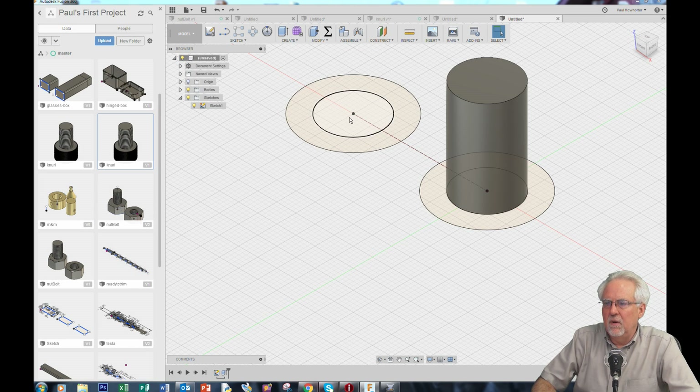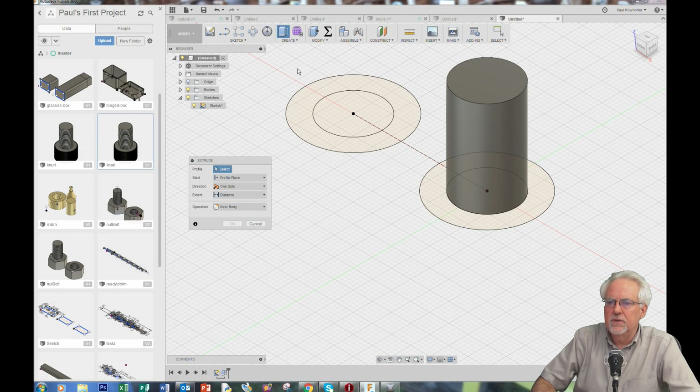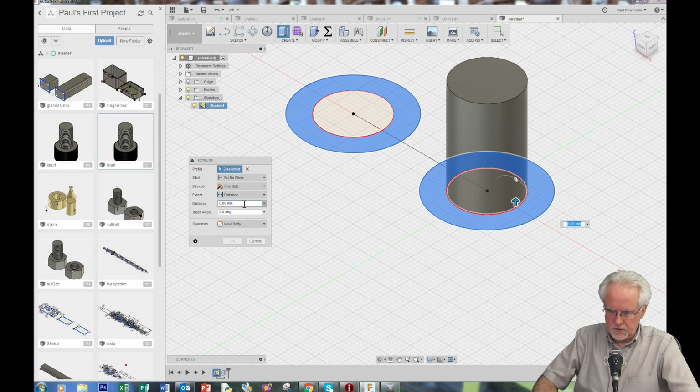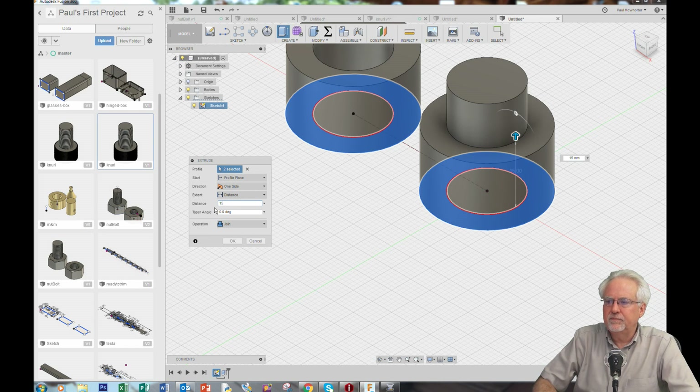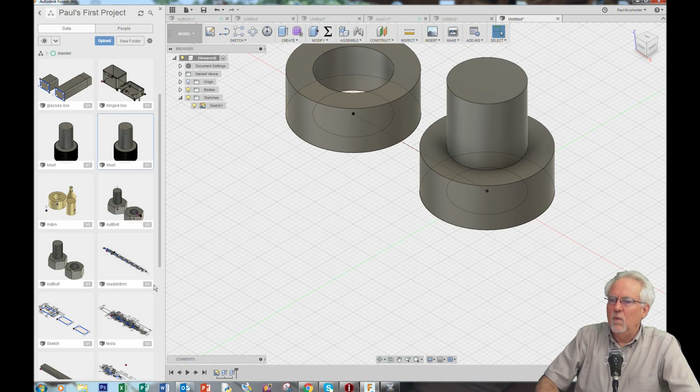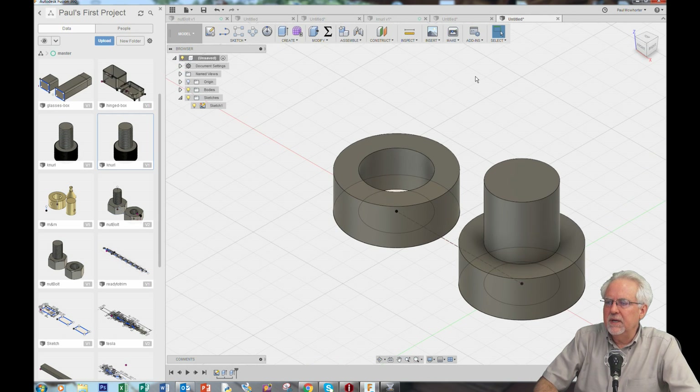This is going to be the hole in the nut, so I don't want to extrude there, but I can do another extrusion. Create — I want this and shift-click this — and then I want to bring those up. I want to bring them up 10. Wow, that looks pretty good. We are getting really close to having a nut and a bolt.